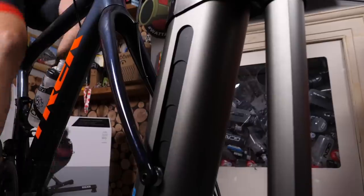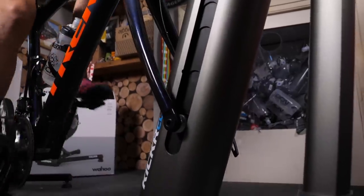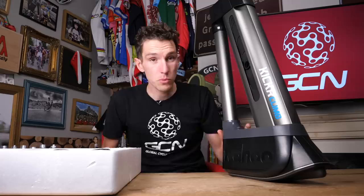Put in the simplest of terms, the Kickr Climb basically moves the front of your bike up and down to simulate different gradients between 20% up and 10% down, so you could also work on your descending when on the turbo trainer. As well as enhancing your experience on an app like Zwift, it's actually also really good for training because many coaches and physiologists think that a key part of preparing yourself for climbing is getting used to a different position on the bike because the bike is at an angle.